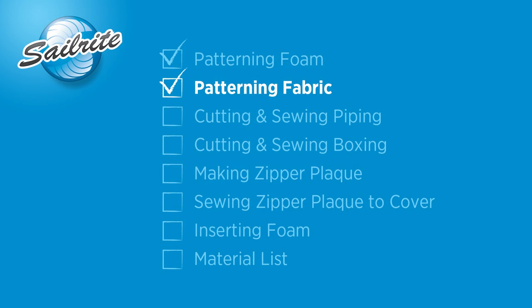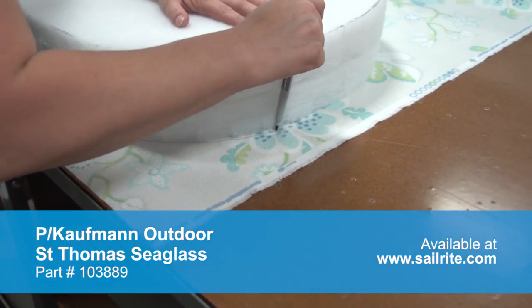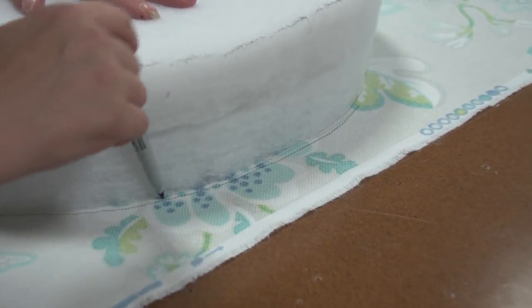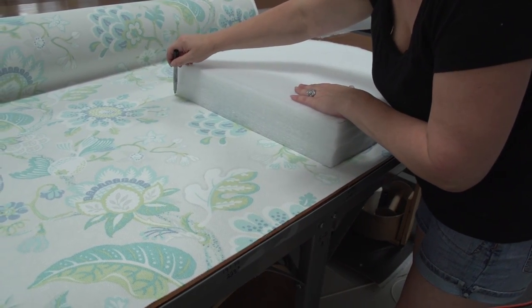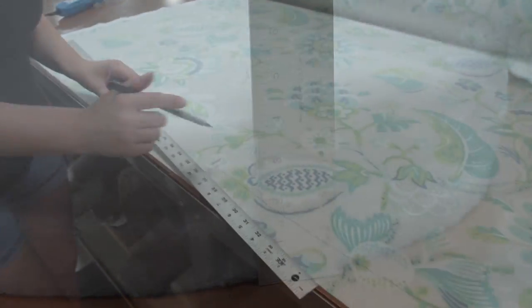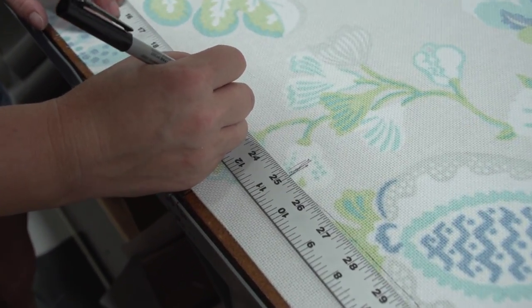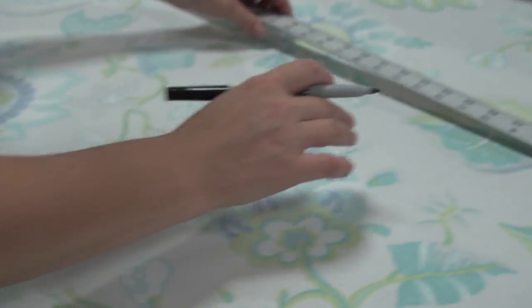We'll be using that same foam piece we just cut to make the pattern for our fabric. We've laid this foam on top of the fabric with the wrong side facing up, and we're marking it with a fine point Sharpie marker — though you can use a number two pencil. Mark the forward edge as well. Since we're using a 4-inch foam, we're going to add three inches here to the center, which will be the front of the cushion.